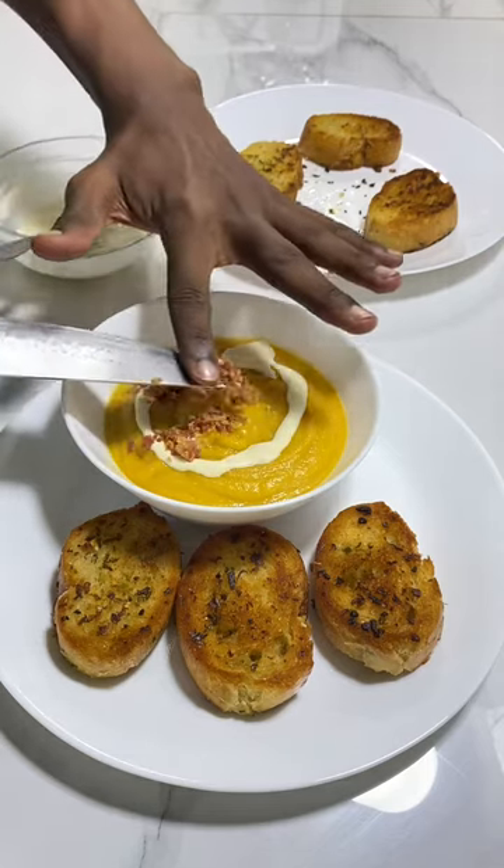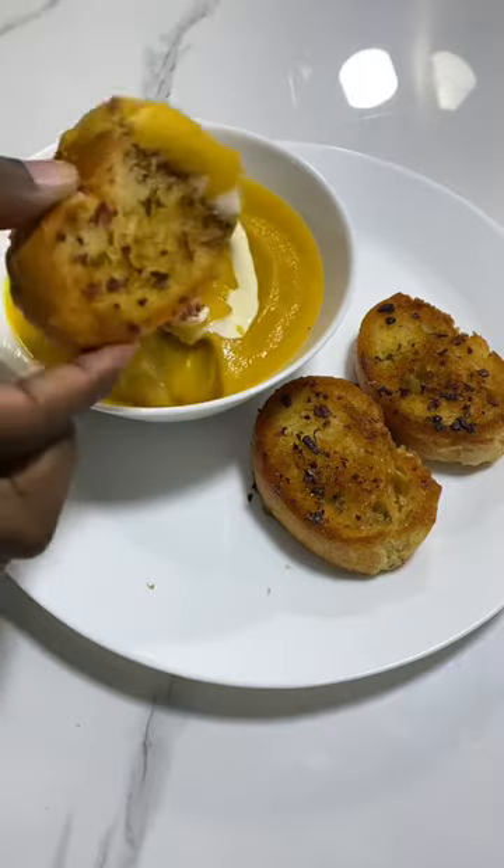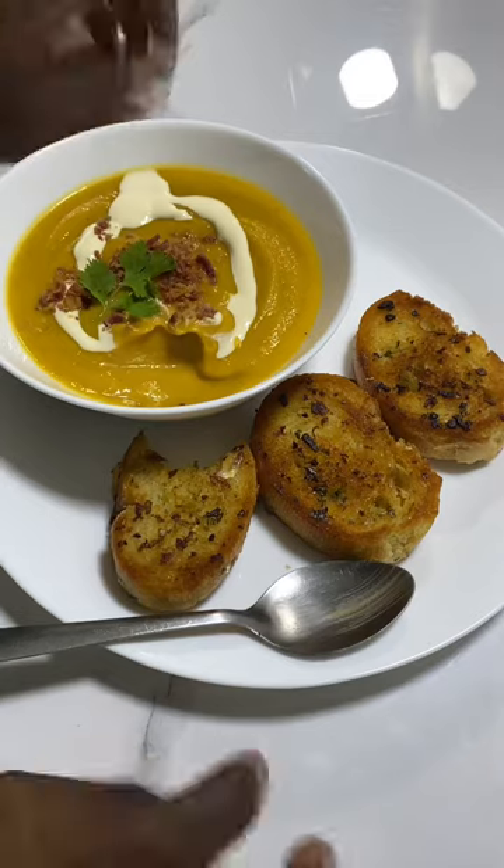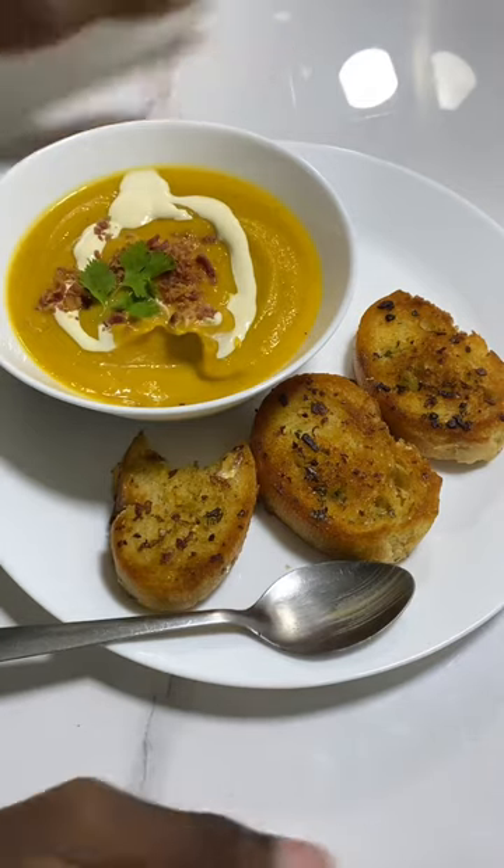Top with crispy bacon. No time for foreplay, just dunk it in and get all the cream. Crispy. Does this butternut squash soup deserve a follow?